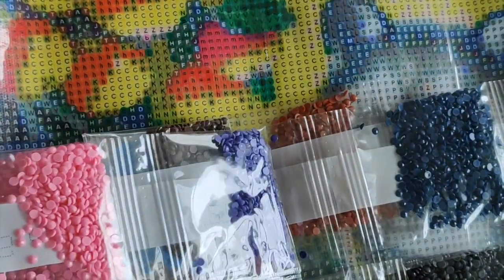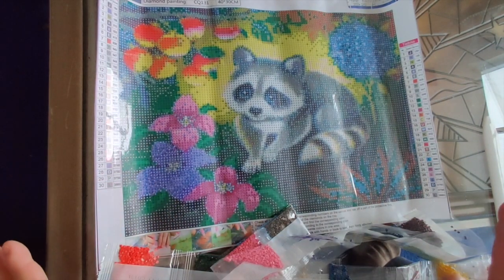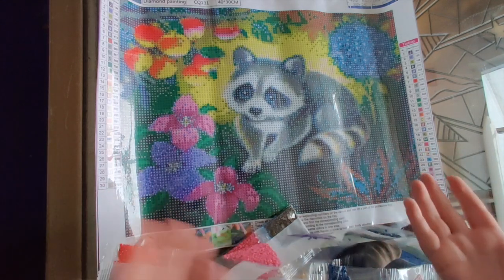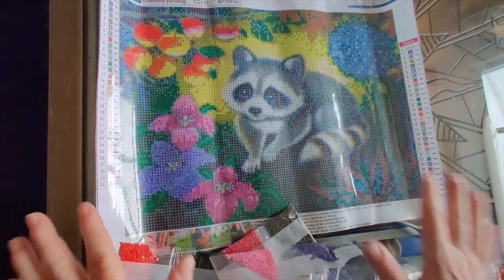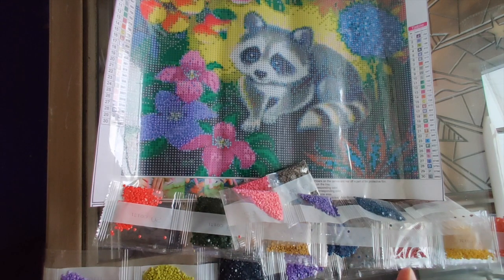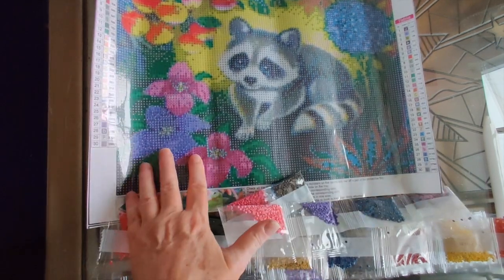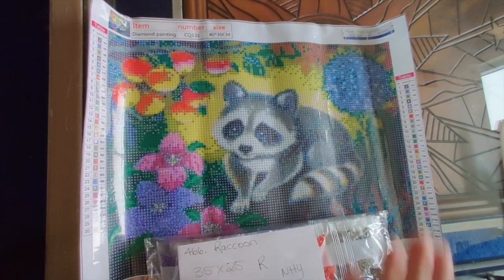These drills all look absolutely fantastic. So the first diamond painting we've opened today — this raccoon — is super cute: 30 colors, round drills, nice and no pixelation. This is a really really good diamond painting. Look at the raccoon's hands — you can make them out very clearly. That's important because one of the most interesting things about raccoons is how fantastic their hands are — they almost have human dexterity. Let's move on to the next diamond painting.